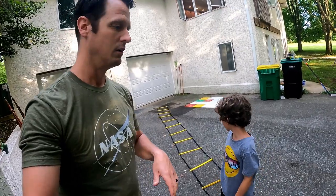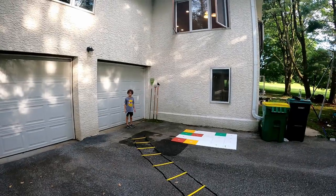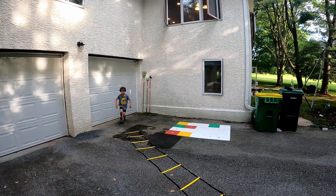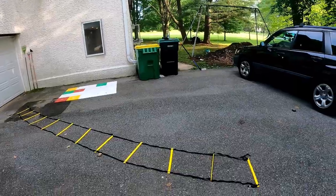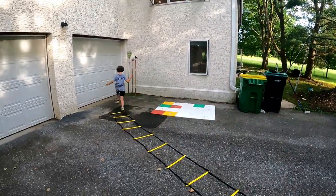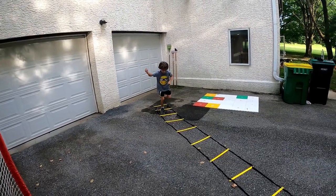All right, Patrick, go ahead. The easiest way to start is just one foot in each square — one foot, one foot — quickly. All right, go back. Do a nice easy warm-up right. Next up: one foot jumps, straight down, only one foot. There you go.